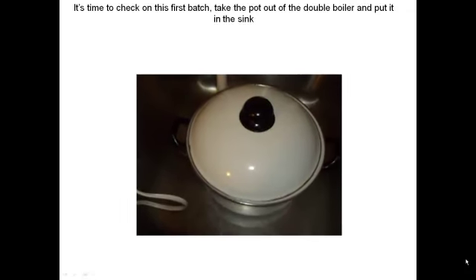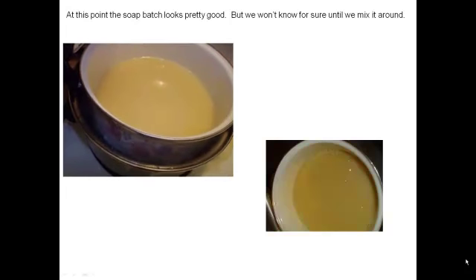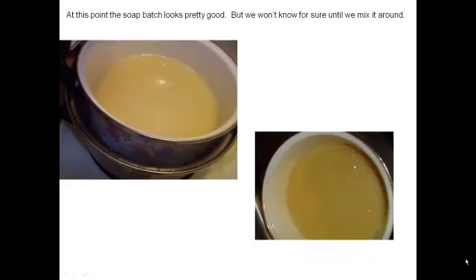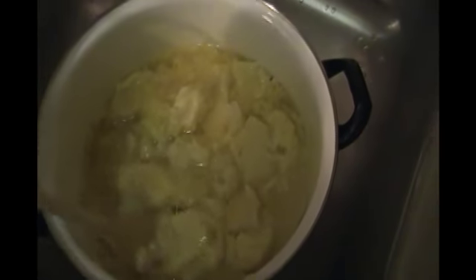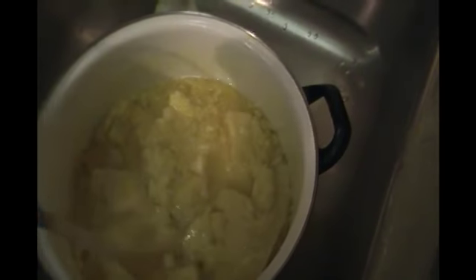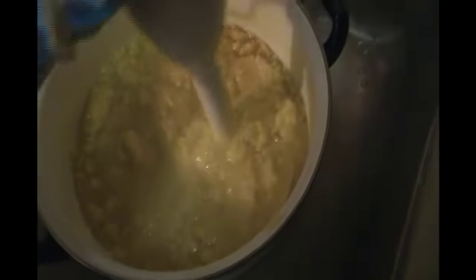Put your pot back in the sink, take your lid off, and take a look at the soap. It's starting to saponify but it might need a little stirring. There has been separation, which is not a problem at all. It's hot soap making and it's really easy to fix. The next step is to get in there and mix it up, get everything broken up, then go in with the stick blender. This is a necessity — you need this tool for hot soap making. Give it a good blend; it takes a few minutes to become smooth again. Your goal is to have a nice smooth soap.